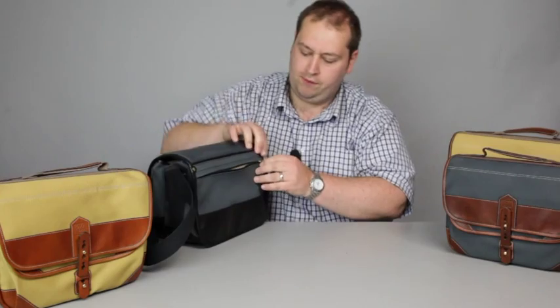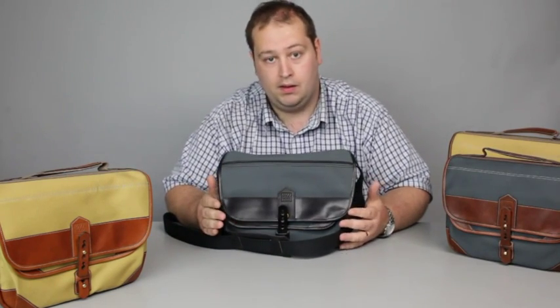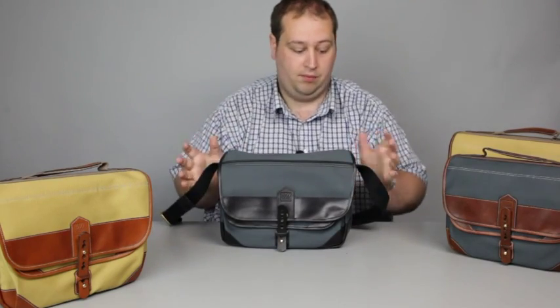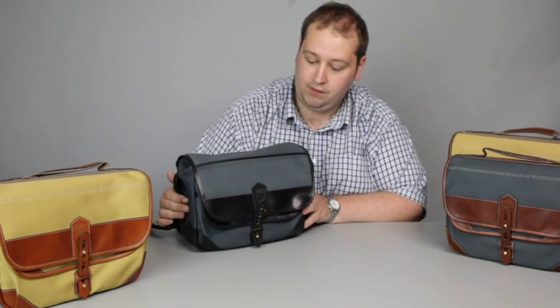A bit more about Fogg. As I said, they're made in France — actually made by just two people. Every single bag is handmade, so if you want something that truly is a crafted bag, this very much is the case. It's a lovely system.